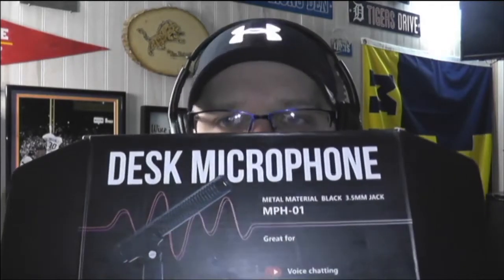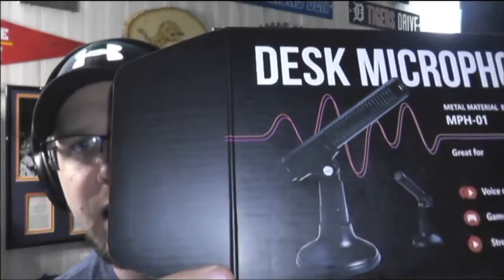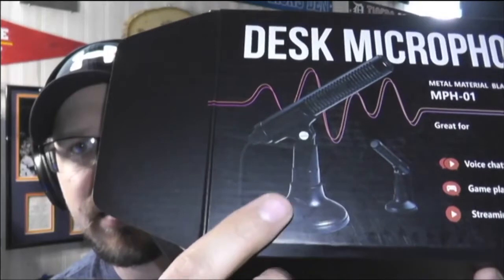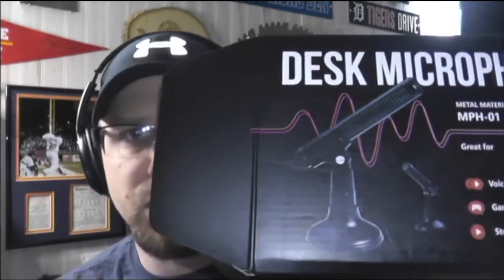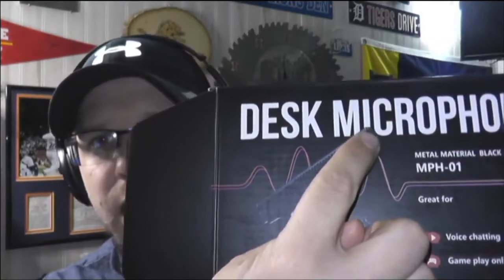What I'm going to be reviewing right here is the MPH-01 desktop microphone. This thing is pretty slick. As you can see from the video, you have a nice little base, a nice clip, and the microphone itself. It's a shotgun-style condenser microphone, and you have to speak into the end.